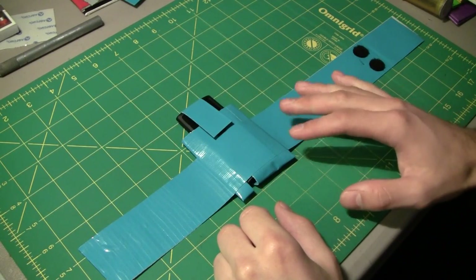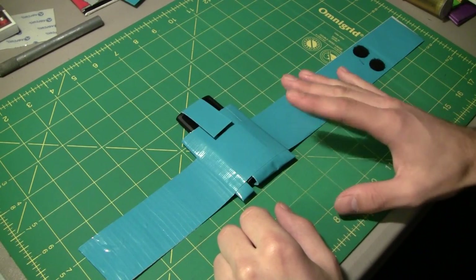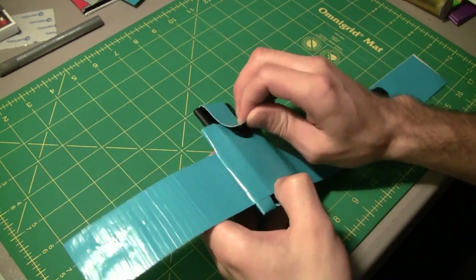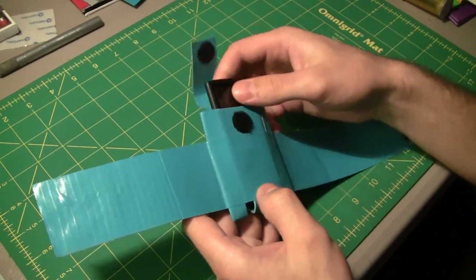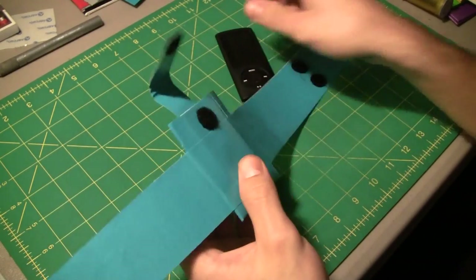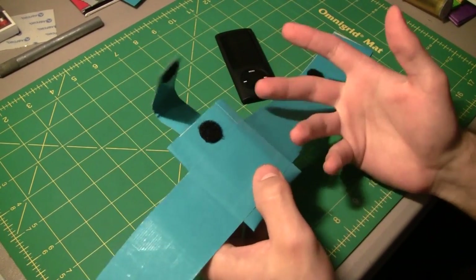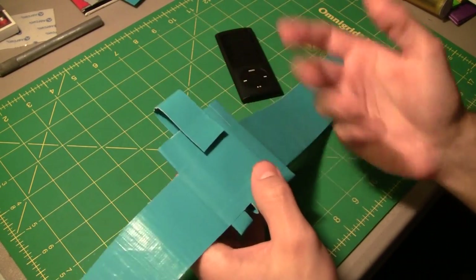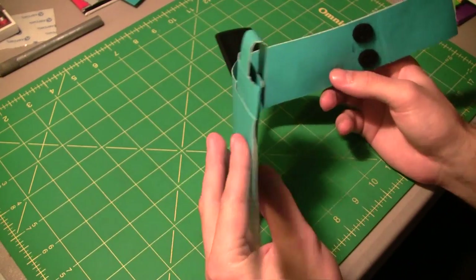Hey there guys, in today's tutorial we're going to be making a duct tape iPod sport band. In simpler terms, it's basically just a band that you slip your iPod into, like you can see here. It goes around your arm and you can use your iPod when you're jogging or doing physical activities. That's what we're going to be making in this tutorial.